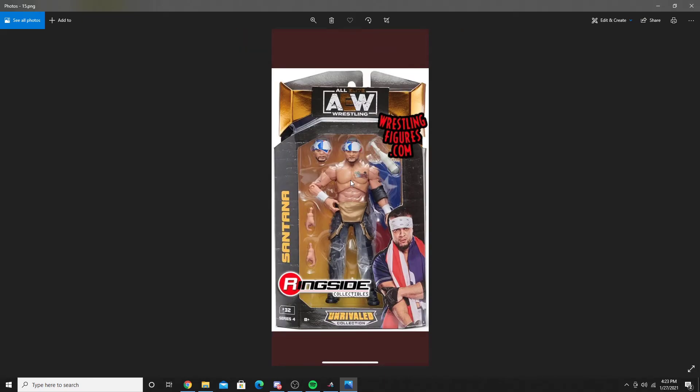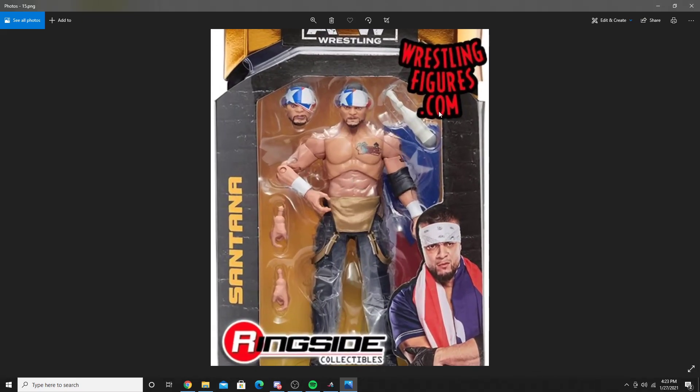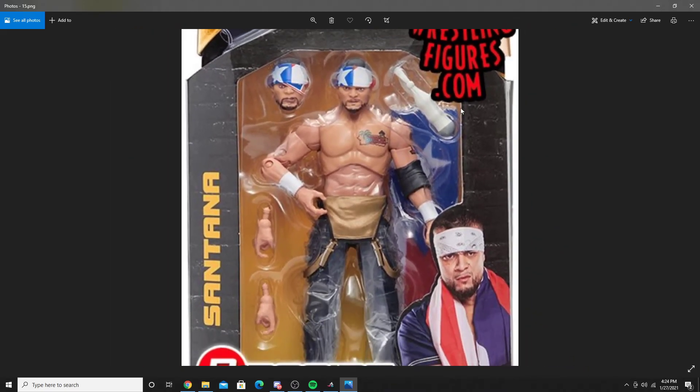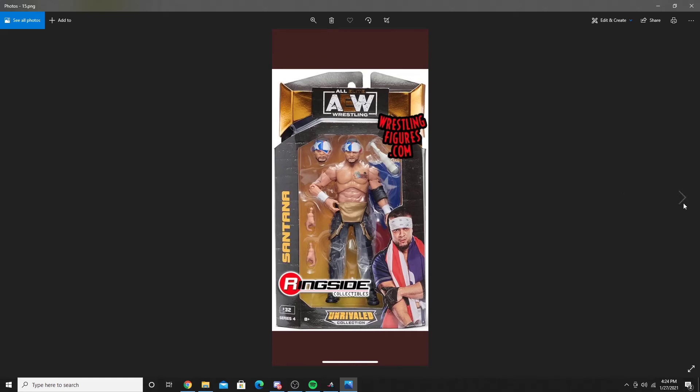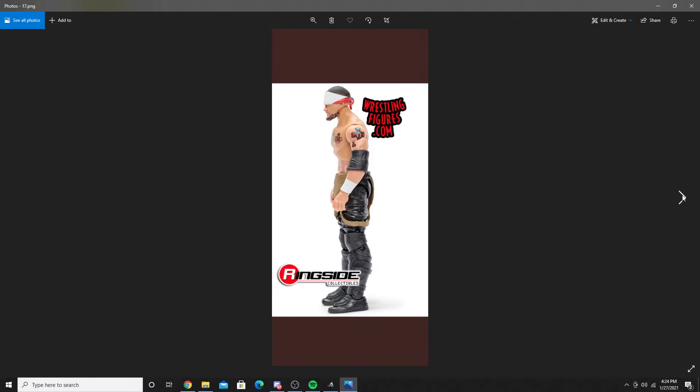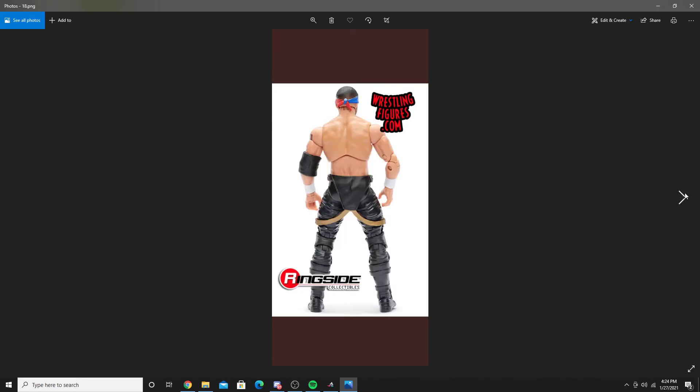Next up is Santana. He comes with — what is that supposed to be? It's not a baseball bat. I'm not really sure what this piece is. He has two headscans, a flag on the back — like a scarf flag — and basic attire. But the headscans do look really good. I'm really confused on what that accessory is; I think it might be a sock, possibly. But this figure is definitely a big hit on Jazwares' part. There's the back of the figure.